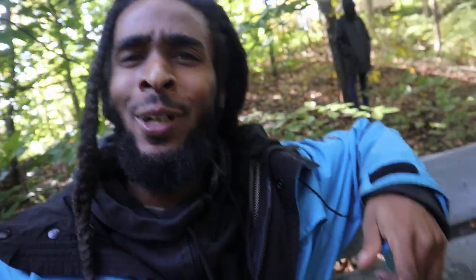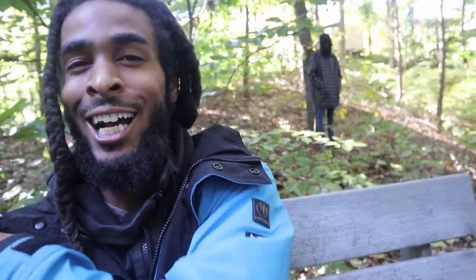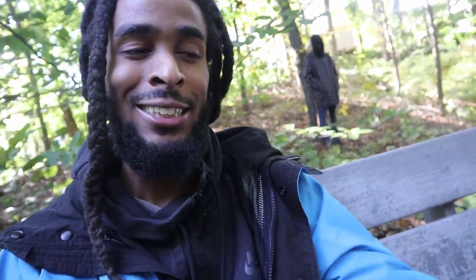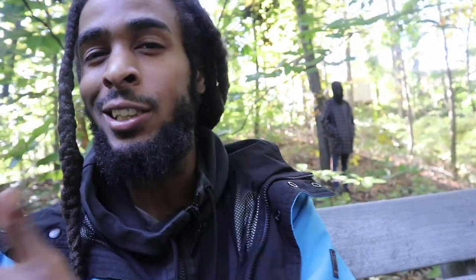Yo, what is going on tribe? Happy Halloween to you if you're watching this on Halloween, and happy any other day if you're watching this any other day. Right now I'm in the woods, as you guys can see, and today I'll be showing you guys step by step how to build a terrarium from all native materials — native plants, mosses, rocks, wood, all that stuff. Basically this thing is damn near free for all my frugal folks.